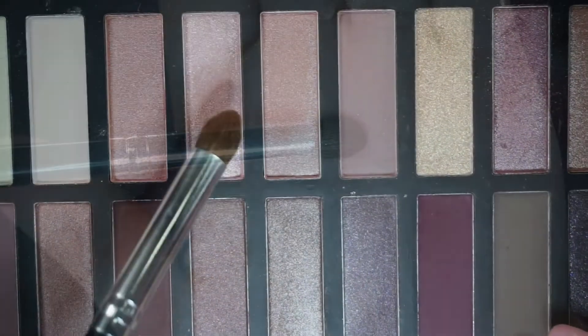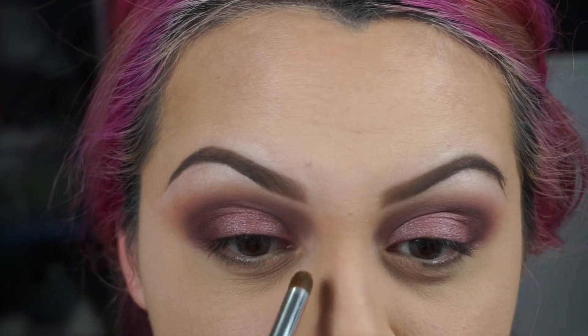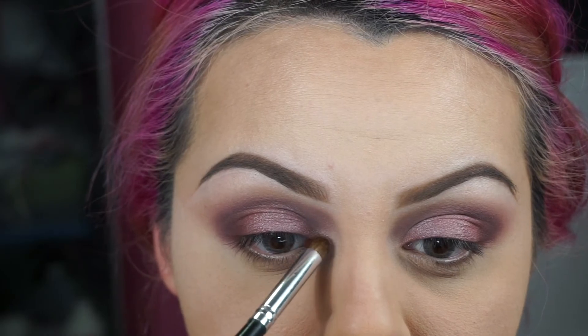With a detailed brush like this one, I'm going to apply this color right here on my tear duct, just to give me some light right there.